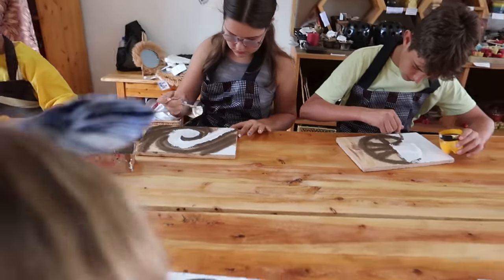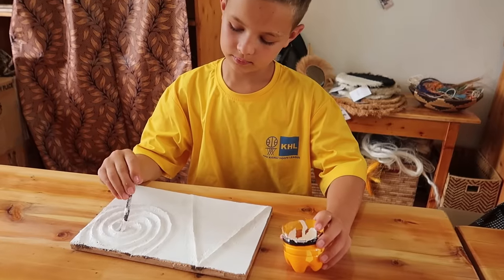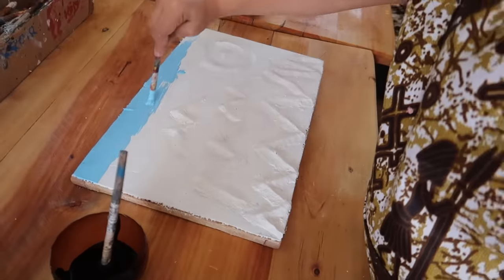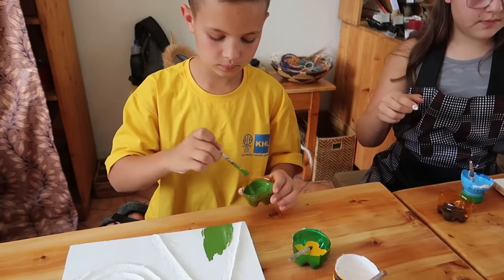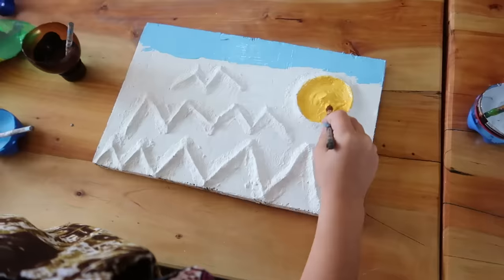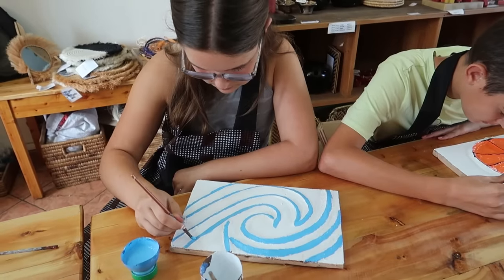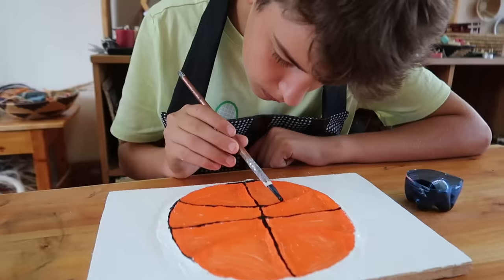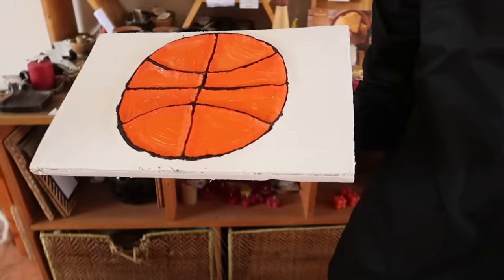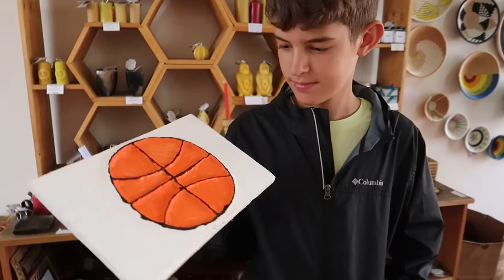Everyone's feeling pretty happy with the designs. It's fun to see how they turned out. We've got the white ready to go. We're mixing up a bunch of different kinds of colors and starting to paint, making what's in our minds come out on the boards. I love the yellow you created. Basketball's done. How do you feel about it? I like it. I think it looks like a basketball. Definitely does.